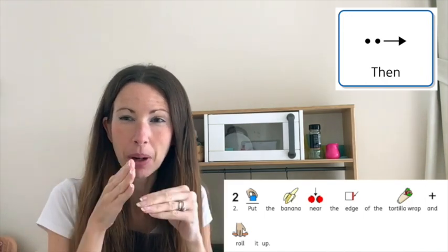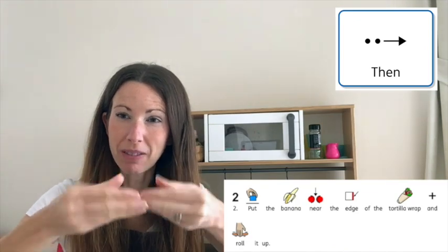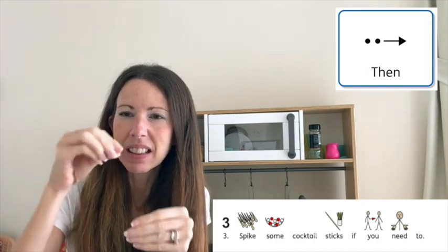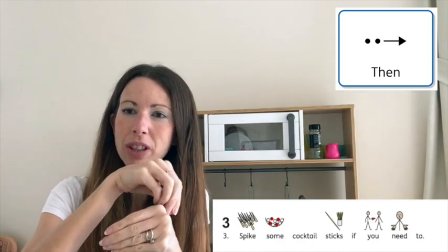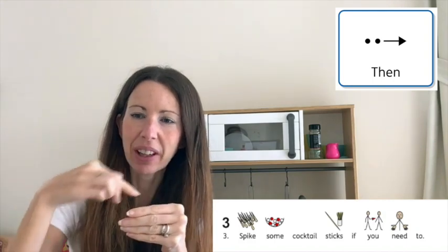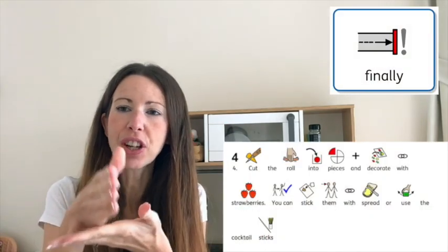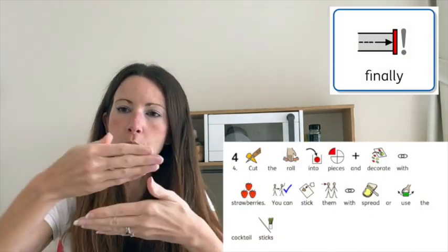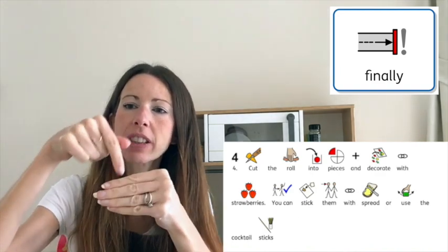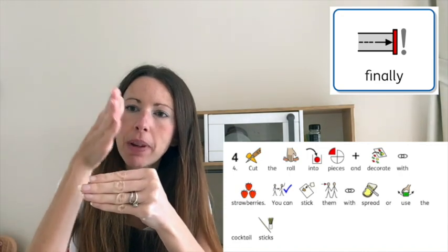Now if you've got a very bendy banana, you might have to cut it in the middle so you can wrap it around — that's a little trick. Then if it's coming undone a little bit, stick in some cocktail sticks — they're those little wooden sticks.